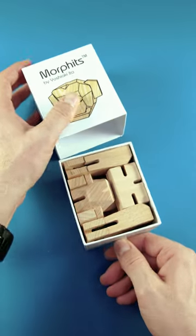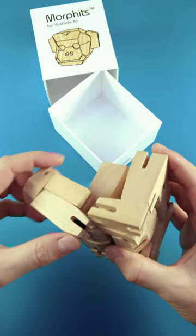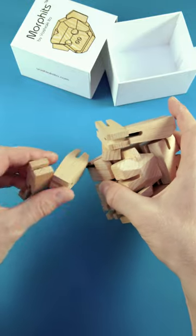This is Morphids, a wooden sculpture that you can just unfold in the shape of a monkey. But in fact, it's not only that — it is also a very, very tricky puzzle. I will explain in a minute why.